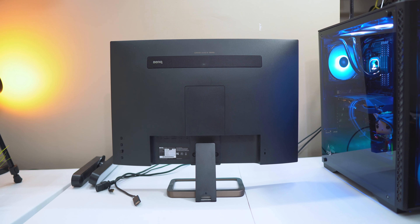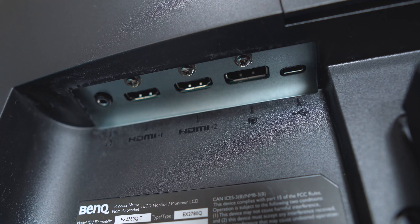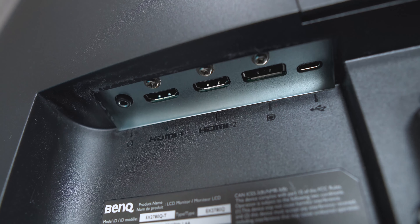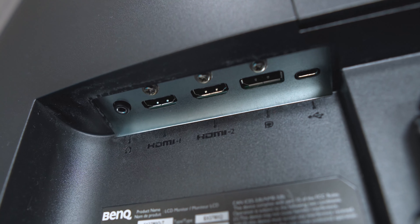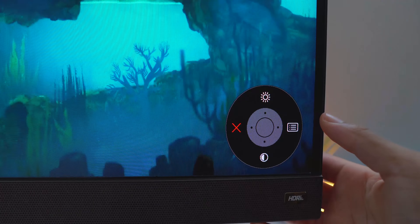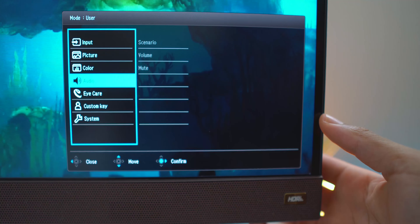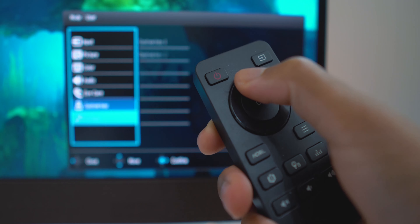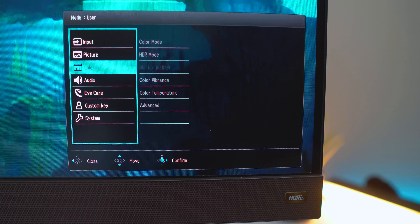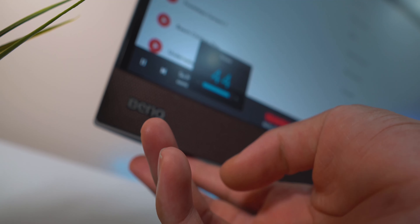Looking around the back of the display, it looks really elegant with a grid in the upper area where the subwoofer is hidden, and the on-screen display menu controls are in the lower left corner. The EX2780Q's ports include two HDMI ports, one DisplayPort input, a USB-C port, and an audio out jack. The USB-C port supports data transfer, video input, and power delivery. The menus are easier to navigate with the joystick than button-based systems, but you can also control the OSD with an included remote.